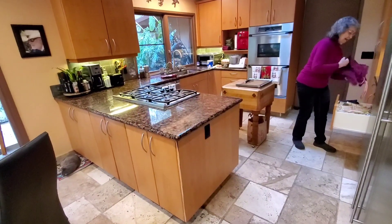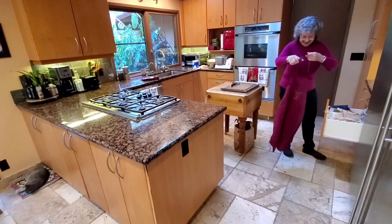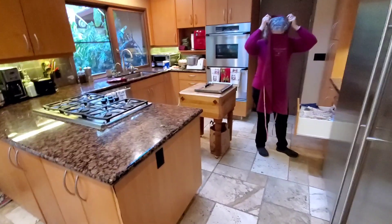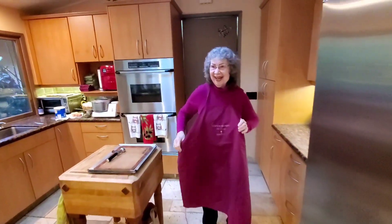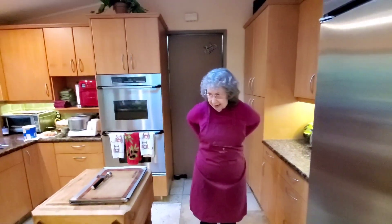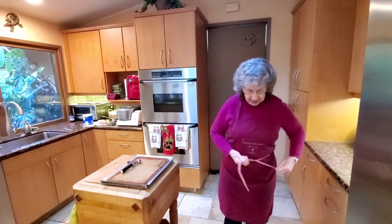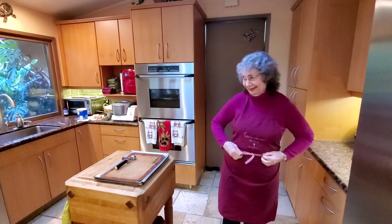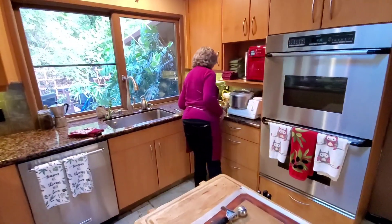Alright, hey everybody, we're in mom's kitchen again just hanging out today on Sunday. She decided she was gonna make some chocolate chip cookies — Bonnie's famous chocolate chip cookies. She's getting all outfitted up. Say hi to your fans! Okay, I'm getting my apron on so I don't get my clothes dirty. We're gonna make my famous chocolate chip cookies. Everybody calls her the cookie lady.